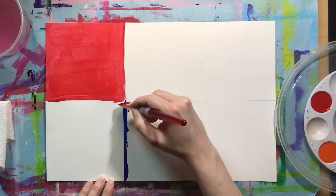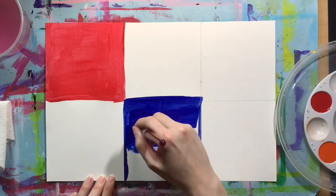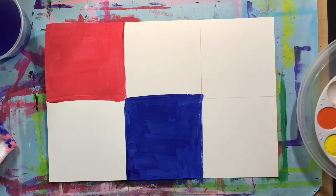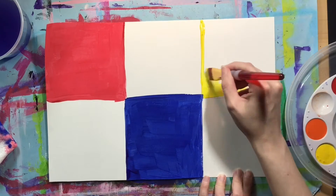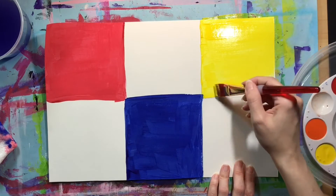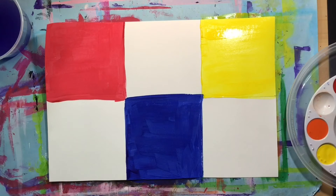Now we're moving on to blue, the second of our primary colors, and that is going in the middle square on the bottom half of the paper. Again, using mostly horizontal strokes and filling in that square without any streakiness or leaving white spots. The last of our primary colors, yellow, is going in the top right corner. The reason we skip some squares is because we don't want to accidentally mix colors. While the paint is wet, it's a lot easier to accidentally mix colors when squares are right next to each other, so by skipping around on the paper, we prevent that from happening.